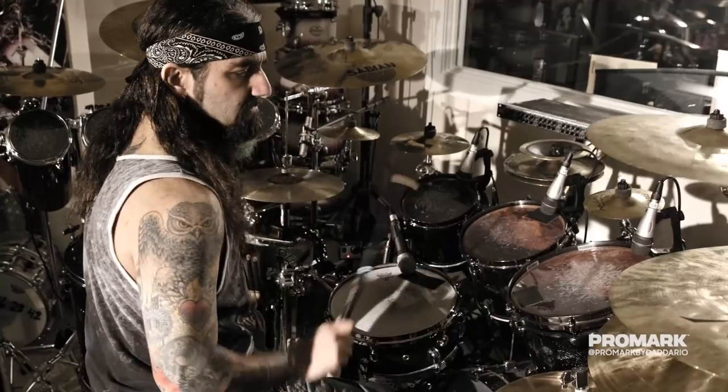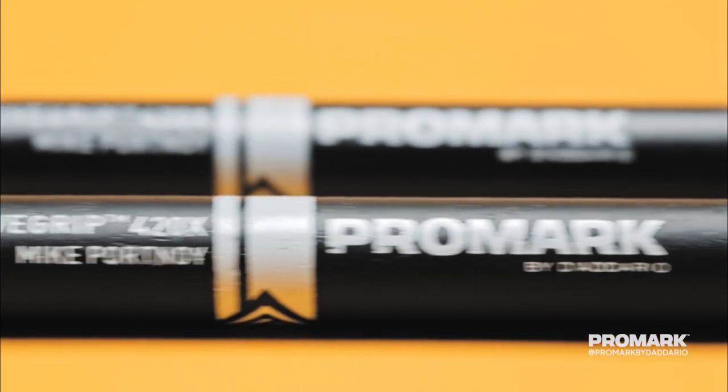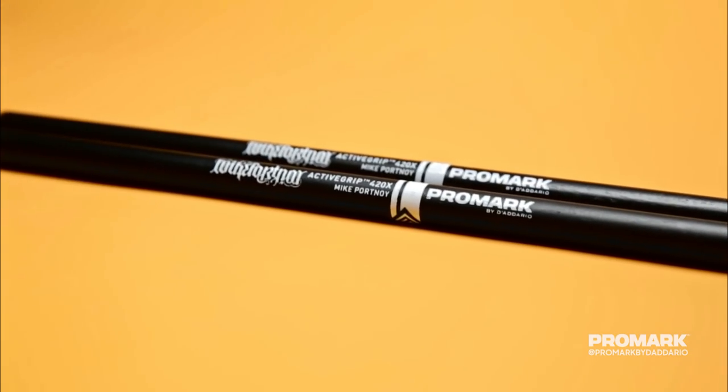We developed the original 420 stick in the mid 90s. The 420 is great for the progressive stuff, but we developed the 420X for the projects and the bands that I'm doing that need something a little heavier.